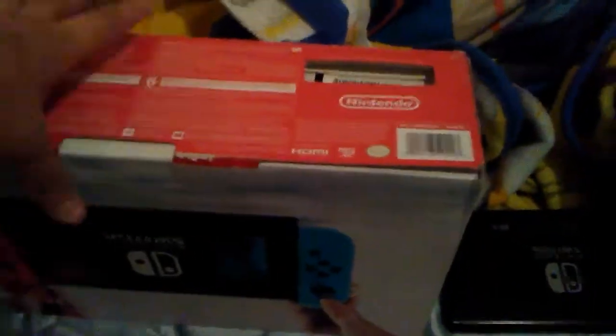If you haven't seen my Nintendo Switch videos, that's mostly me playing Mario Kart 8.